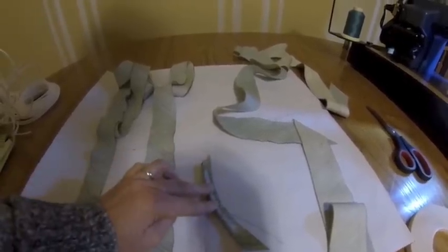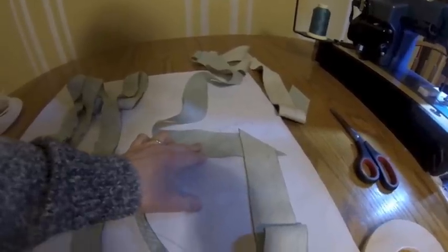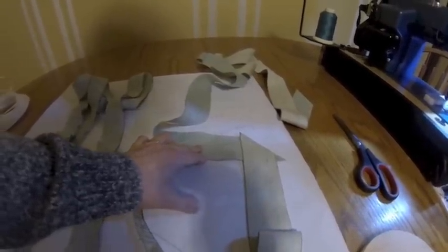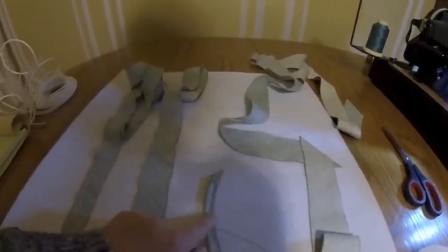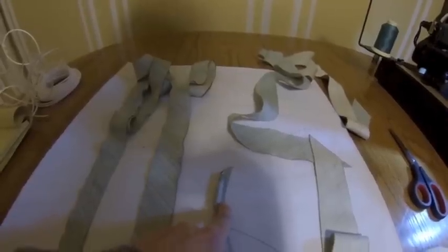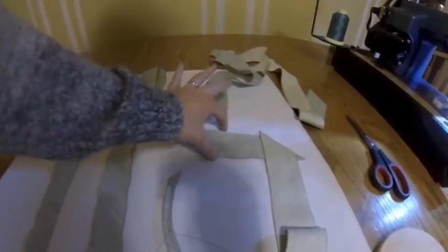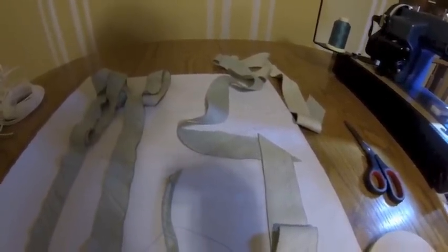So I decided to cut strips that were two inches thick and I'm going to try this today. I'm pretty sure it's going to work out well since it seems like there'll be plenty of fabric once I fold over the two inch thick strips instead of the one and a half inch.